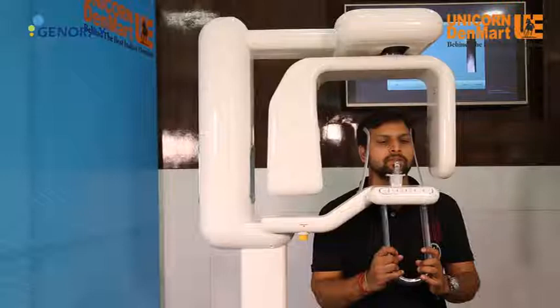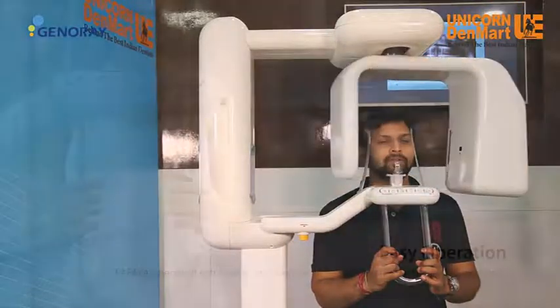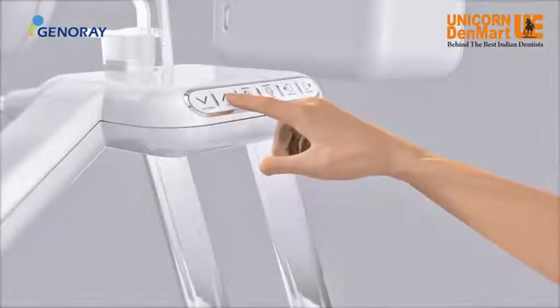So you get multiple advantages in a single OPG machine, coming with an unconditional warranty of 4 years.